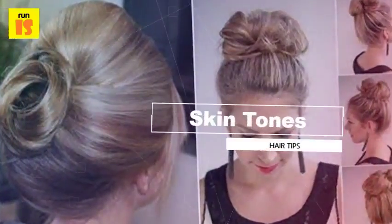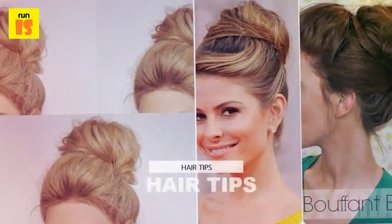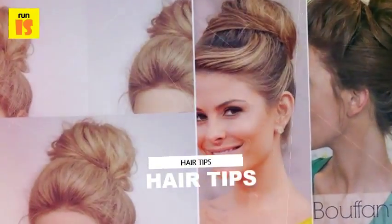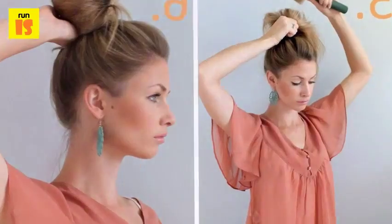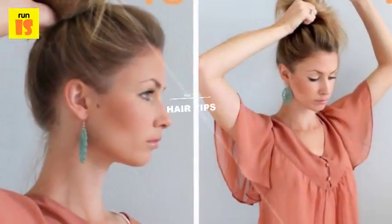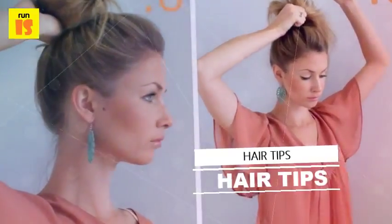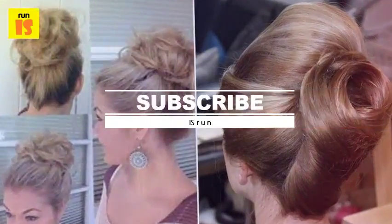Variation two: flat iron styles — use a hot flat iron to fold over portions of the hair into a sleek bouffant style. Variation three: bouffant inserts — don't spend time teasing; add an insert like the Bump It for a quick lift. Subscribe to know more hair growth treatments and tips.